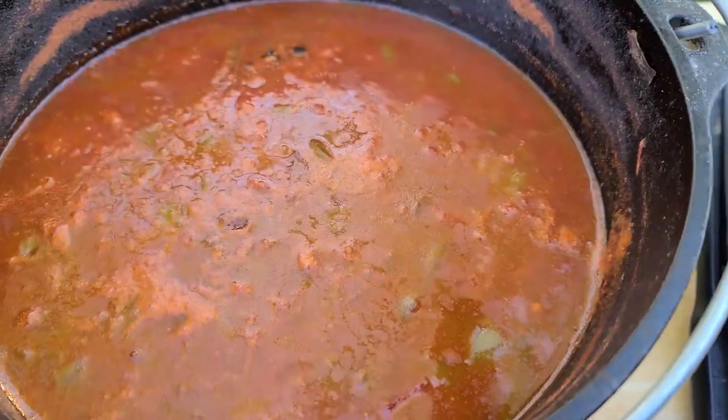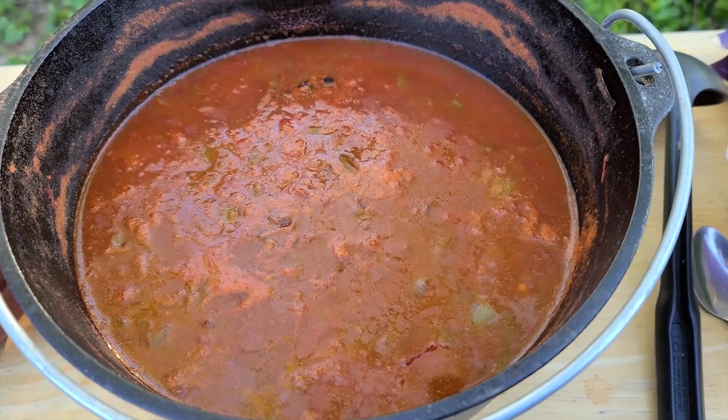What's up guys, I'm making grilled chili using my Weber kettle and my Lodge cast iron dutch oven. It's gonna be really good, so stay tuned and check it out.